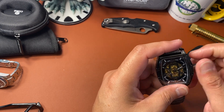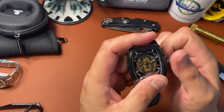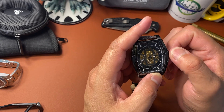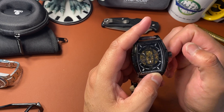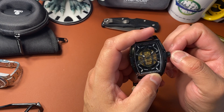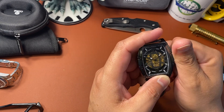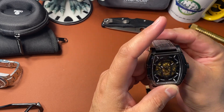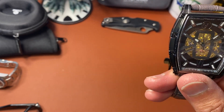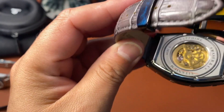Believe it or not, this is a screw-down crown — you unscrew it and it pops out. There is no date, so you just pull it and you immediately engage the movement. Look at that — it moves so nice. Push it in and screw it back down. It's a huge crown. And looking through the back, you can see that skeletonized movement — it is gold tone — and the rotor is skeletonized as well.